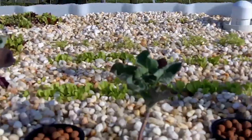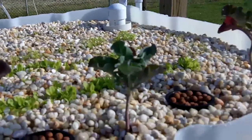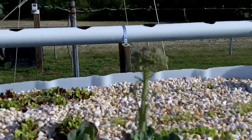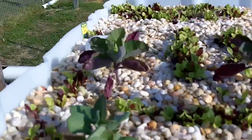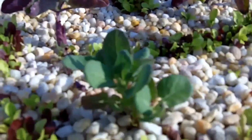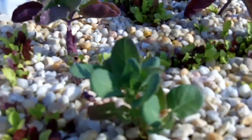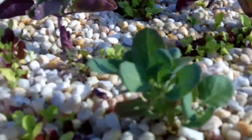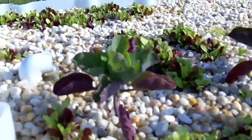The broccoli still looks nice and green - much greener than it was. I've got two stalks that are that big. There's the one that was really kind of dying back and was small to begin with; it's got lots of green on it, just nothing seems to be growing really fast.